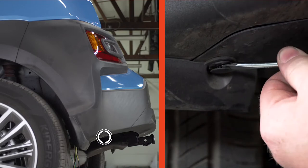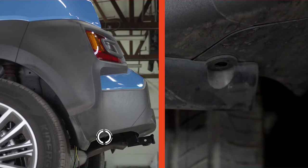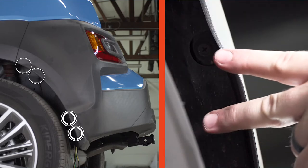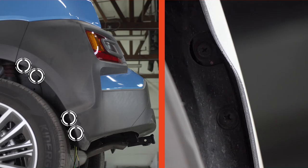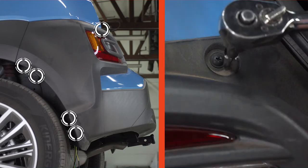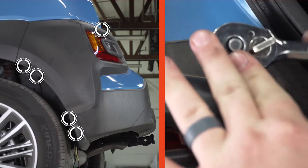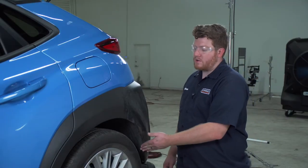We also have two screws on the bottom of the wheel well, two screws towards the top of our wheel well, and one screw above our bumper tail light — we'll remove all of these screws with a Phillips bit. With all of our screws out, we're going to pull back on our bumper, following our seam right here.